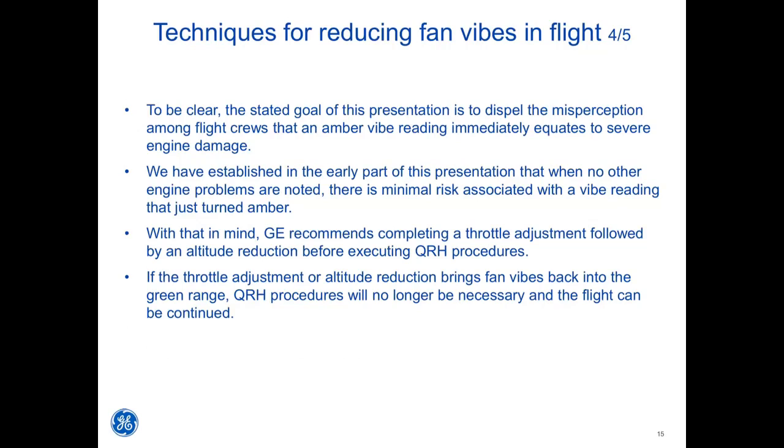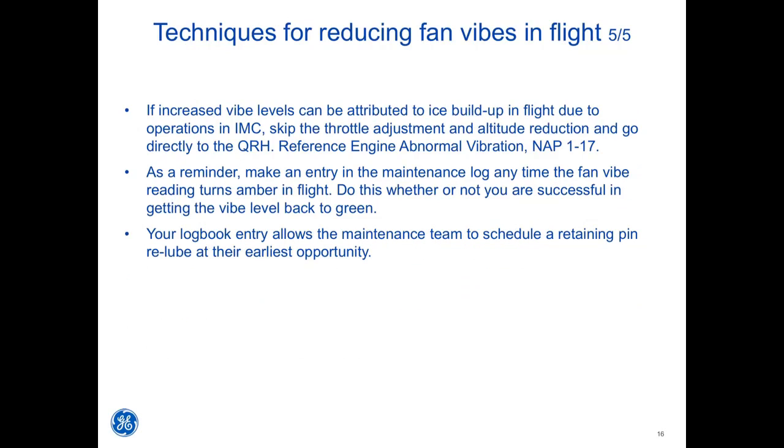To be clear, the stated goal of this presentation is to dispel the misperception that an amber VIBE reading immediately equates to severe engine damage. When no other engine problems are noted, there is minimal risk associated with a VIBE reading that just turned amber. GE recommends completing a throttle adjustment followed by an altitude reduction before executing QRH procedures. If those steps bring fan vibes back into the green range, QRH procedures will no longer be necessary and the flight can be continued. If increased VIBE levels can be attributed to ice buildup due to operations in IMC, skip the throttle adjustment and altitude reduction and go directly to the QRH.